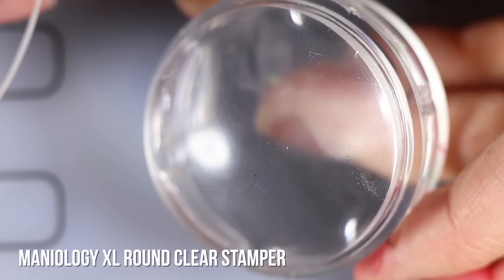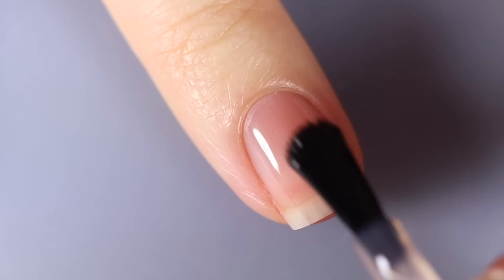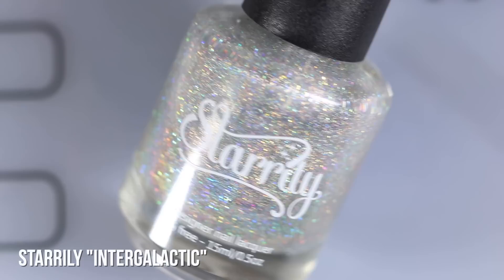For all of these stamping looks, I'm going to be using this large round clear stamper from Maniology, and I'm also going to be using the Orly Bonder base coat. Just for the sake of not making this video extremely long, I'm getting that out of the way now — it's just implied that I am going to be using base coat under everything.